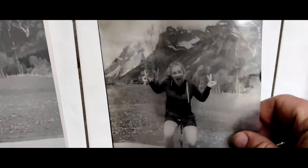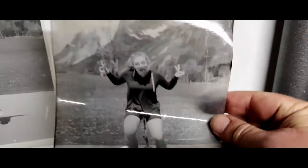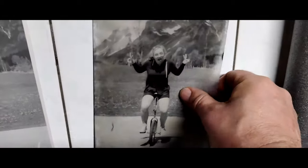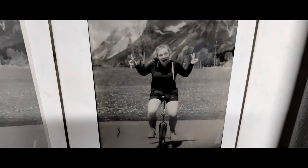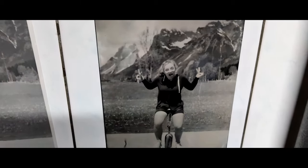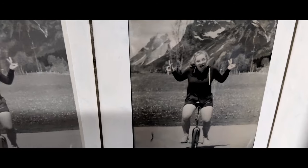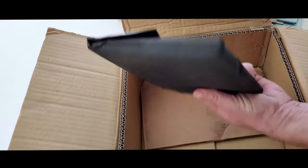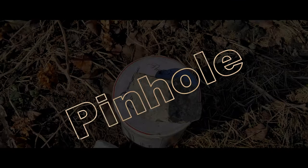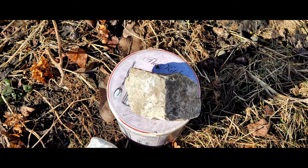Then there were two packs of mystery paper. This mystery paper turned out not to be paper at all — it's some kind of negative. When I hold it against a white tile, it looks like a tintype or an ambrotype. The second pack appeared to be paper negatives.